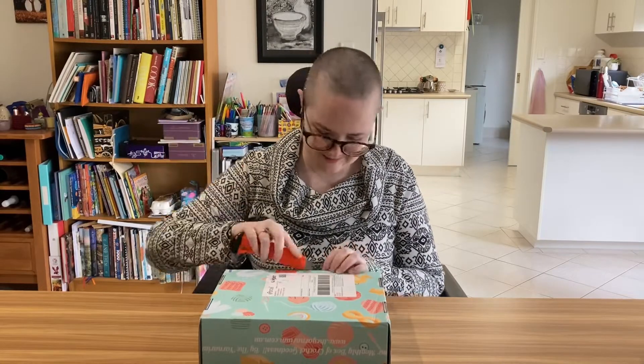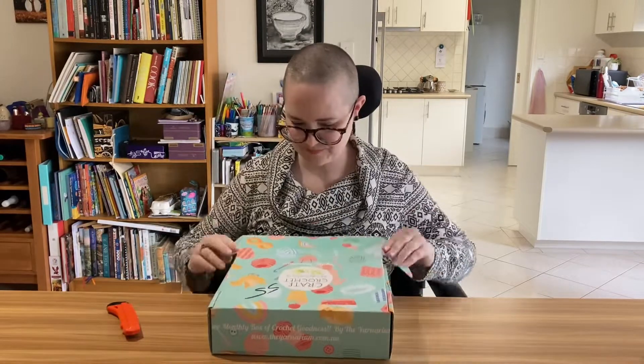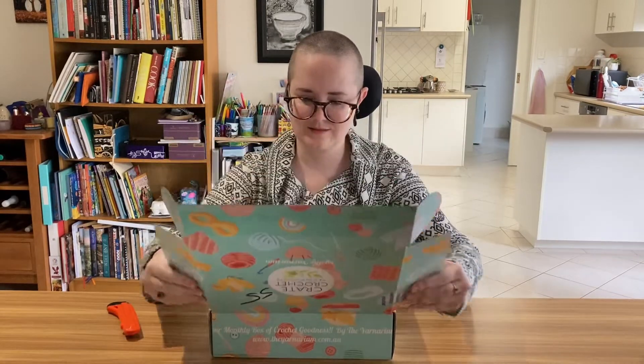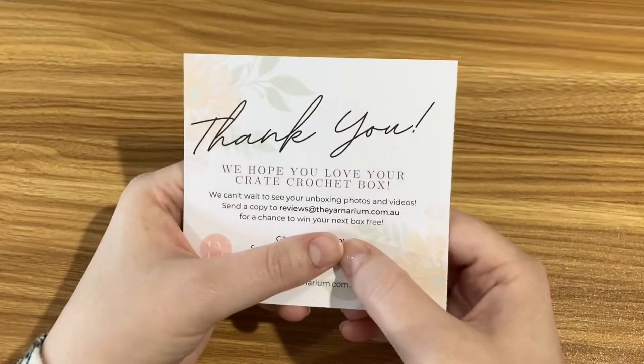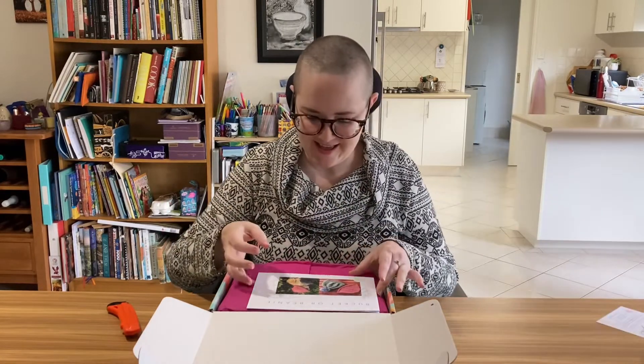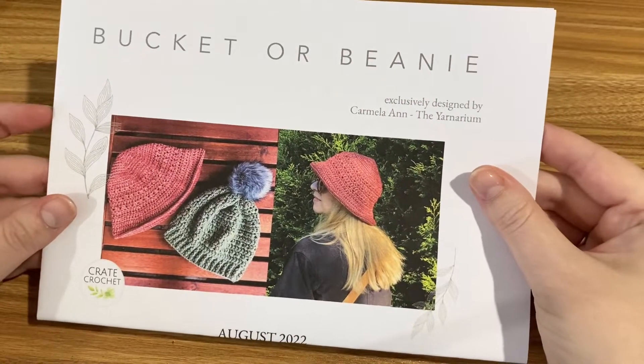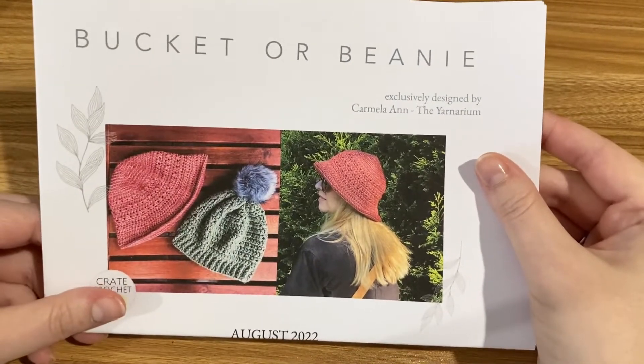I always feel spectacularly dangerous with this. Pretty bright pink tissue paper this month. Just a little note from them saying thank you — nothing particularly interesting on it, except that they'd like to see any unboxing videos. Watch my unboxing video! The project for this month is a bucket or beanie, so it looks like it's a choice between the two.